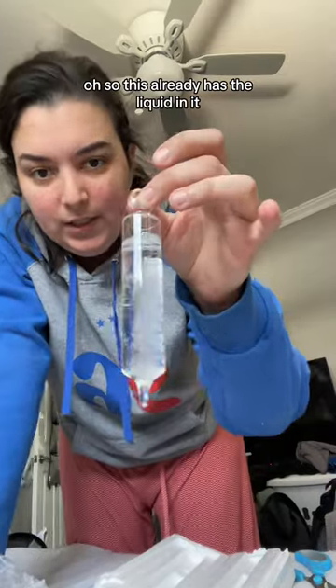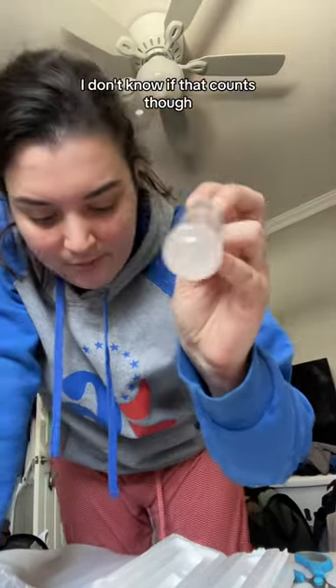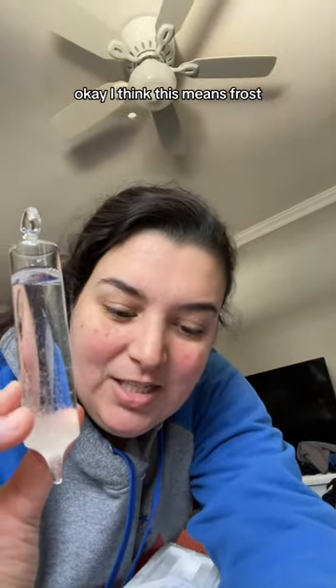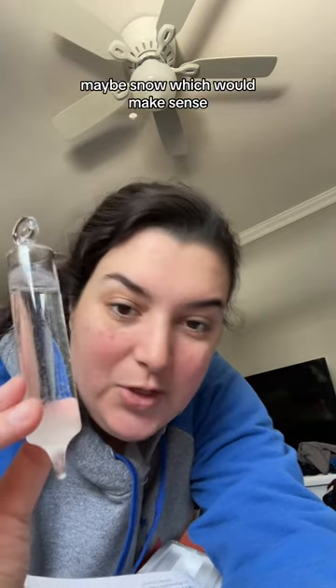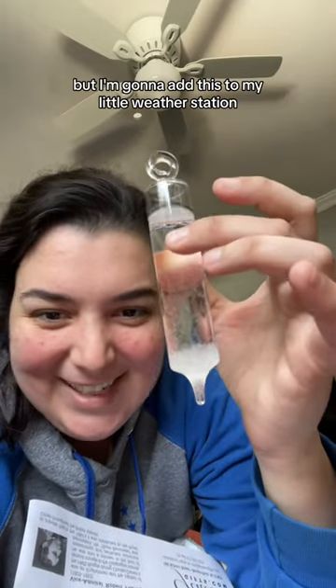Oh, this already has the liquid in it! Oh look, it's already showing something. I don't know if that counts though because it was in the packaging. I think this means frost, maybe snow, which would make sense — but again, I just opened this out of the package so I'm not sure if that's accurate.